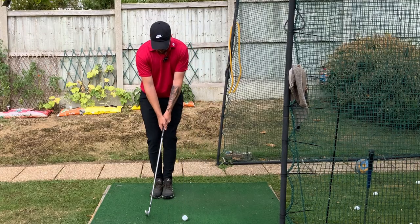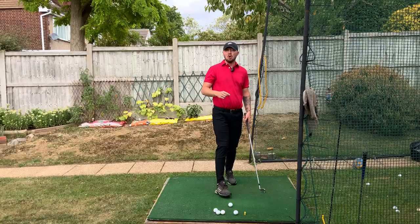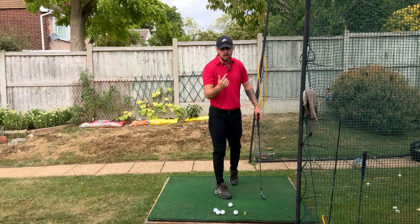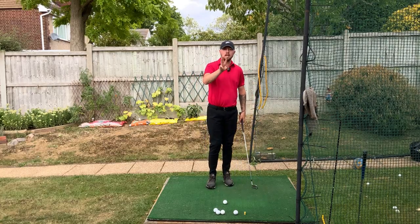I'm going to show you how doing this drill here — the step-through drill — for five to ten minutes every single day will make you hit every single club in your bag longer and straighter. Here's why the step-through drill is so good: it teaches three really key components.